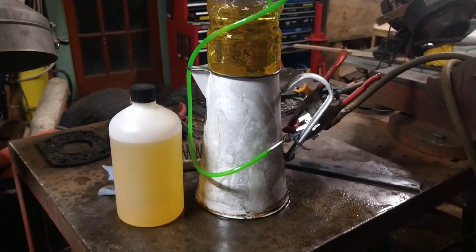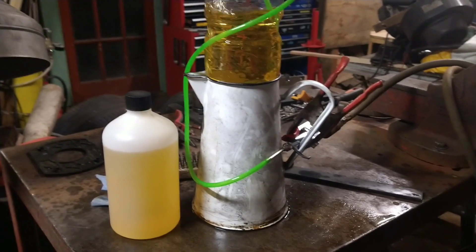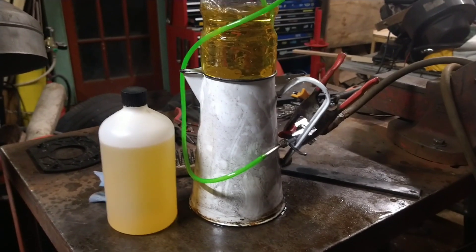Hello and welcome to another video. Today we're going to see if biodiesel will run my diesel heater.